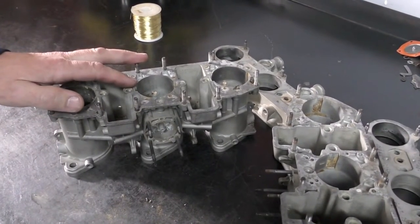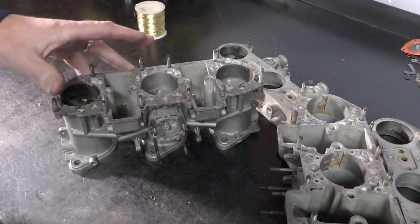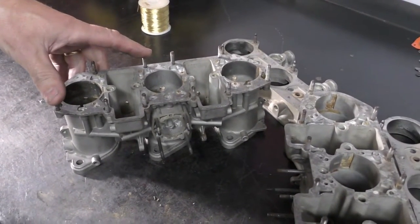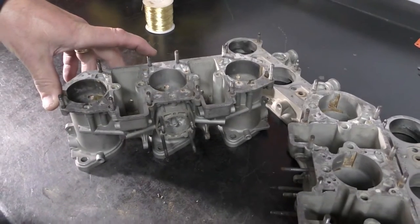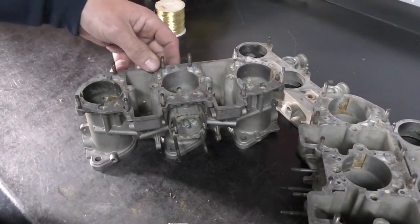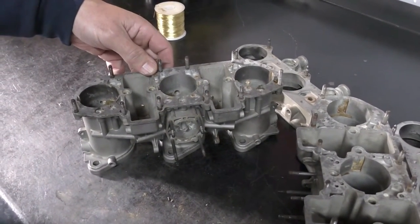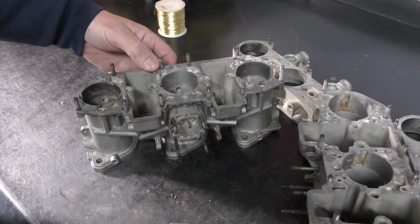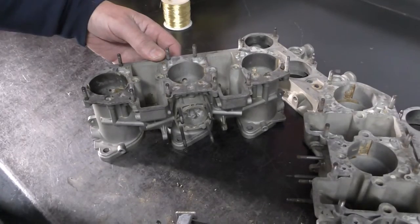The way that I clean these is I use a vapor blast machine — you can use a glass beader. I know that brings up a lot of sentiment where some people feel that you cannot get out all of the blast media. That can be true if you do not clean it properly.